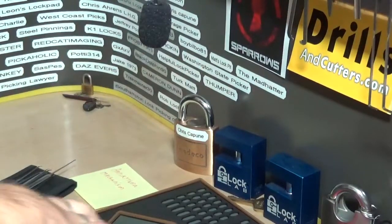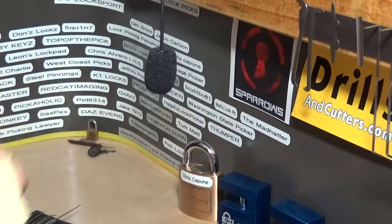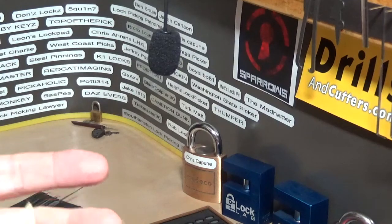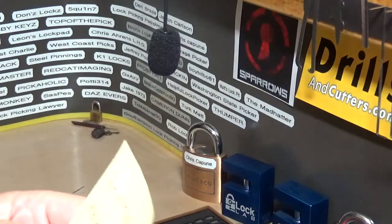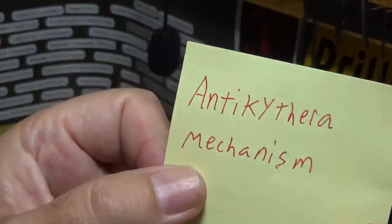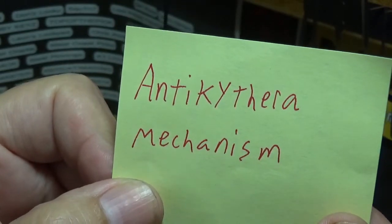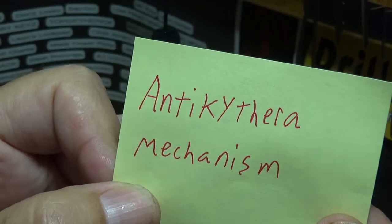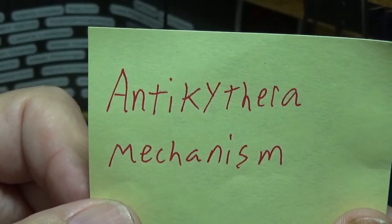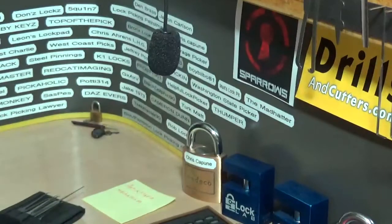That's another episode of Stock Lock Sunday and that'll wrap it up. If any of you are fascinated by how these locks work and the mechanics of them, I came across something the other day on YouTube — go ahead and Google this: it's some kind of ancient mechanical machine dated way way back, with a bunch of gears, from a time when nothing mechanical like that should have existed. I just found it very interesting. Anyway, that'll do it — Big Al signing out.